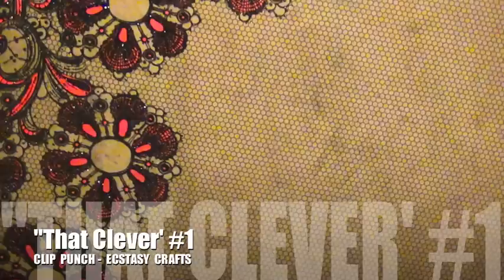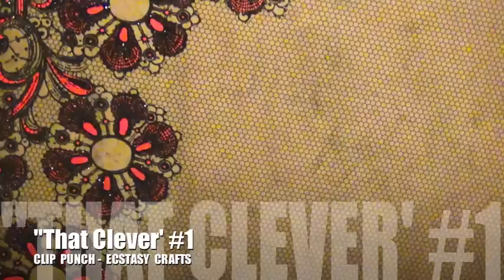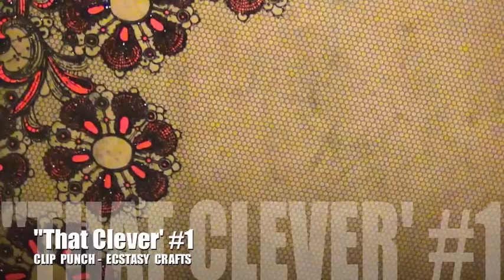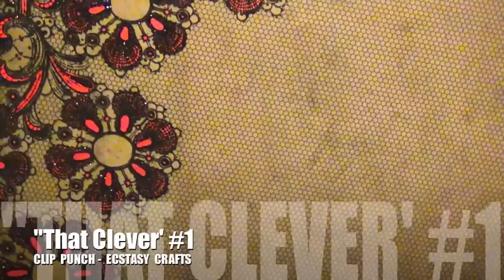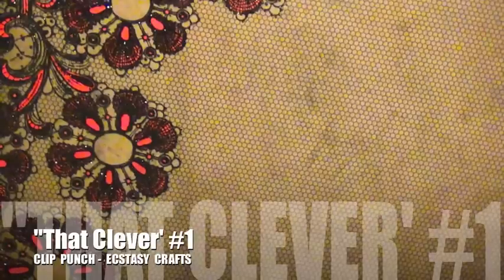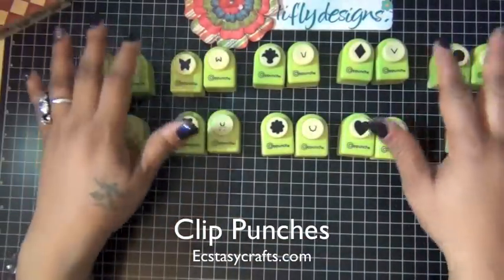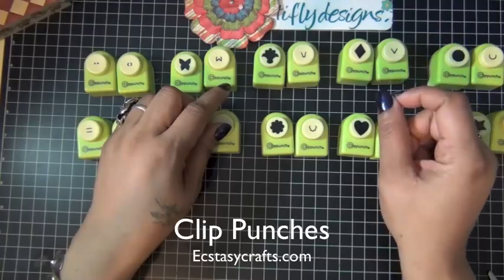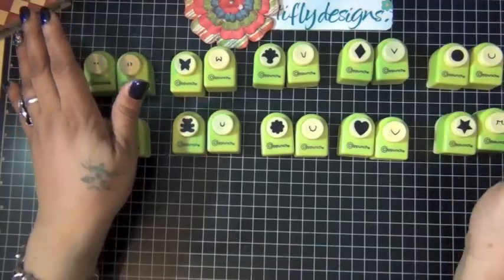Hi everyone! I decided to start a new series called 'That's Clever.' I'm going to share products that I thought were great ideas — products that you look at and say, 'Wow, that was clever!' Stuff that makes you think, 'Why didn't I think of that?' For the first installment, I'm going to share these cute little punches called clip punches. When I saw them for the first time I had to say to myself, that idea was great.